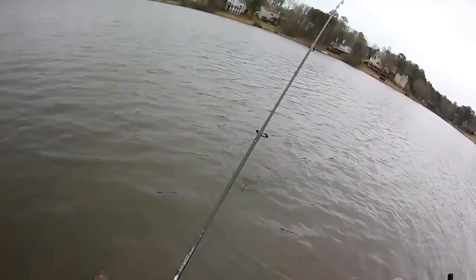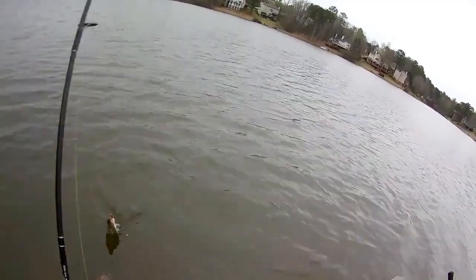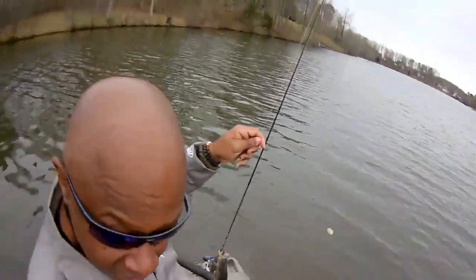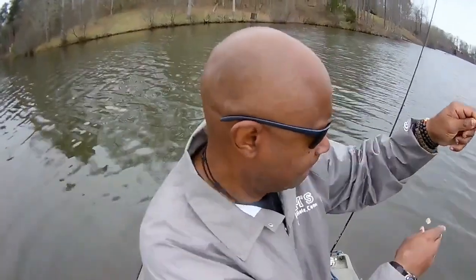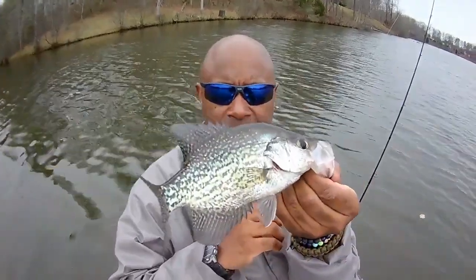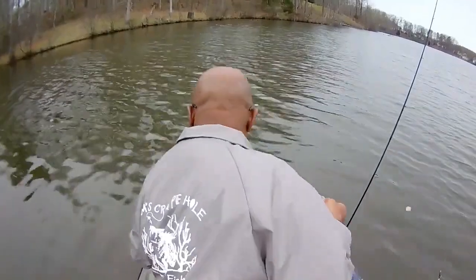They're biting right off this drop-off. I'm only in about 8 to 12 inches of water. This is a nice eating crappie — this is what we're looking for. Let me turn the camera so you can see. Perfect eating-size crappie. Let's get back in there and try again.